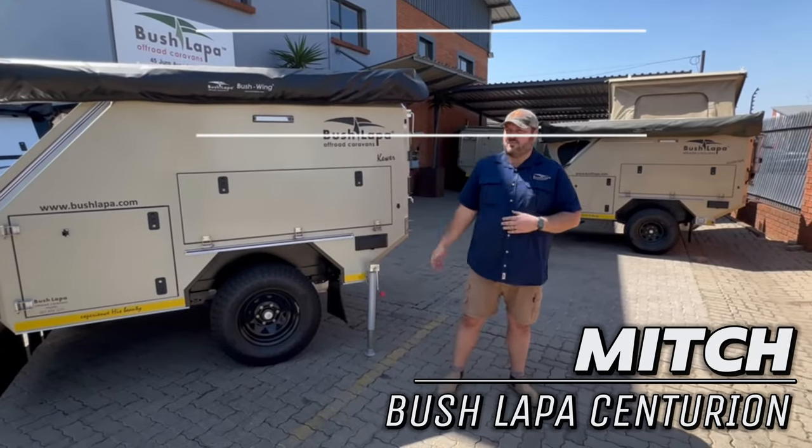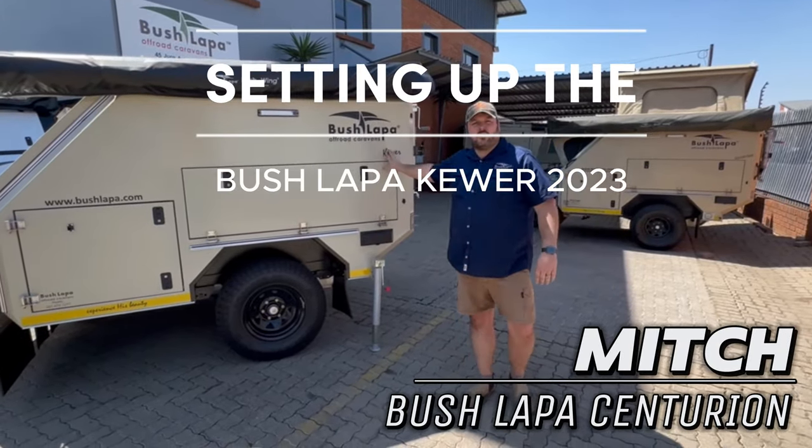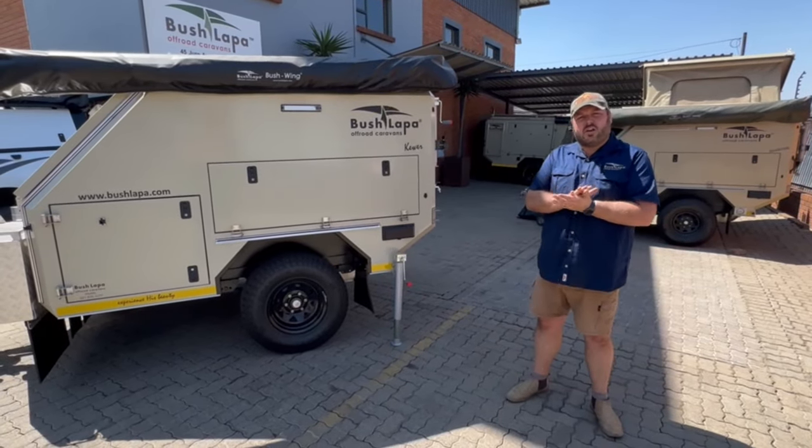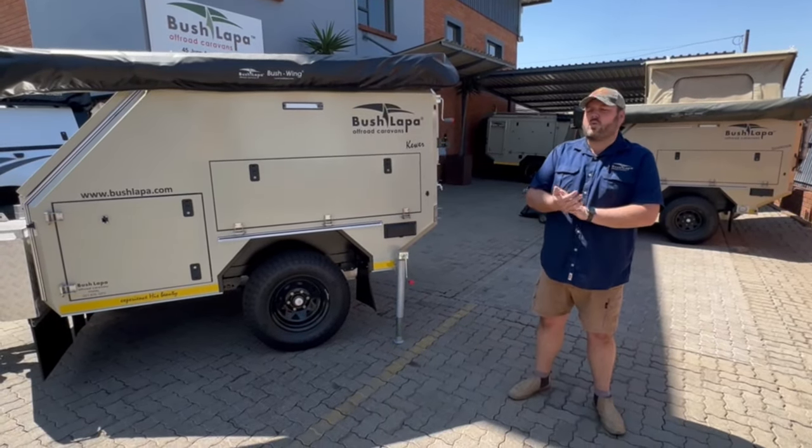Good day from Bustapo Centurion. We're going to show you how to set up the U23 Bustapo Kever — it's a two-sleeper with a seating header inside — and run through the specs on it quickly as well.